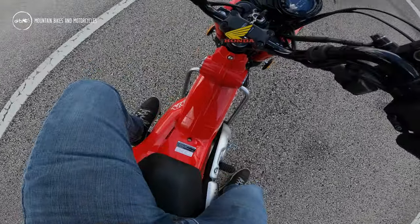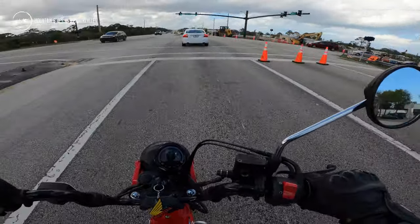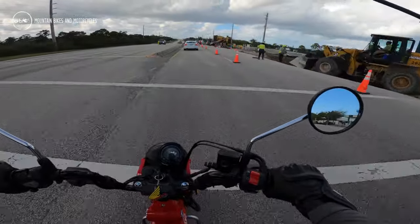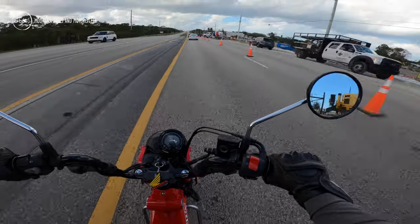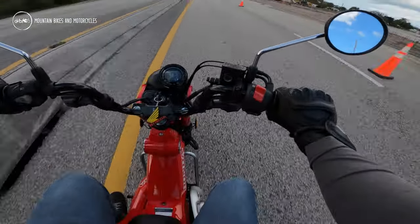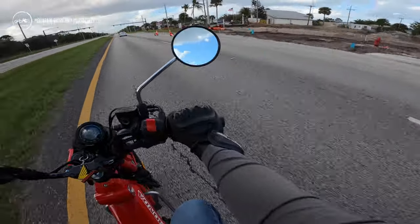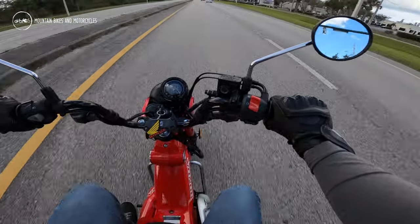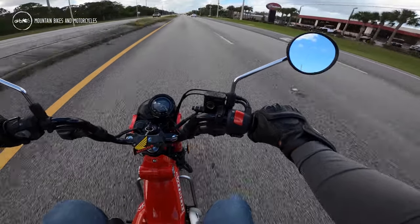It's actually much taller than I would have imagined. It'll probably be fine for most people, but I'm five-five, so it is a tall bike for a little 125. It gets up to speed pretty good though — I'm keeping up with traffic.